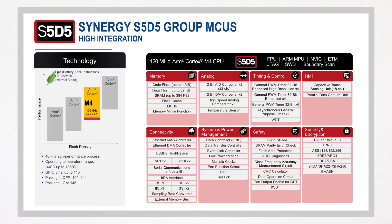The S5-D5 MCU group features up to 1MB of flash memory, and the large 384KB SRAM allows many tasks to run concurrently. That means the functions and advantages of the Synergy software package can be fully exploited while using the RTOS with many threads, moving data at high speeds, and making calculations.